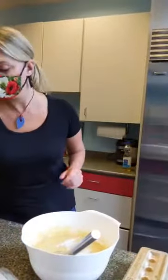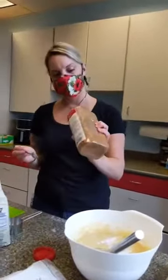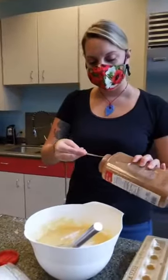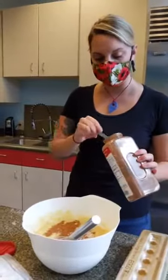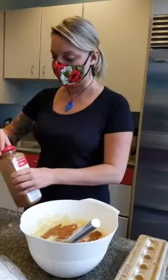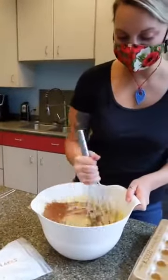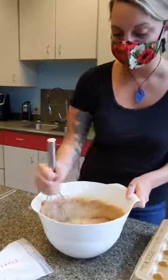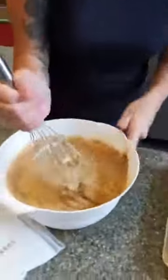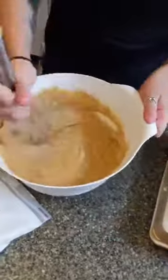We're forgetting our cinnamon — can't forget the cinnamon. That's going to be a teaspoon and a half. I like to sprinkle a little on top too — I'll show you guys that in a second. If you've got a little extra cinnamon, you could do that too. I think cinnamon and bananas are just meant to be together — they're married. So we're going to go ahead and give it a nice mix, and you can see the cinnamon starts to add a nice color to the banana bread.